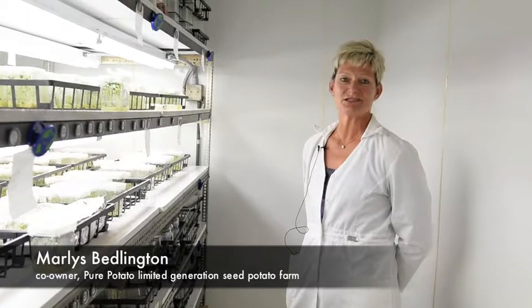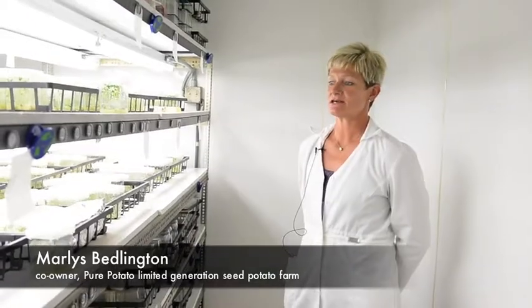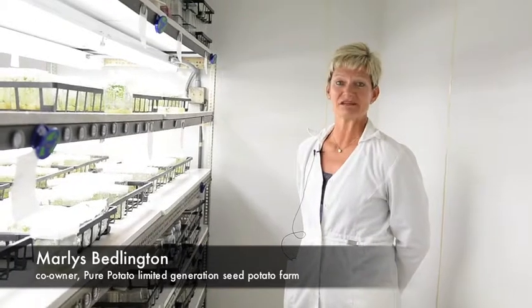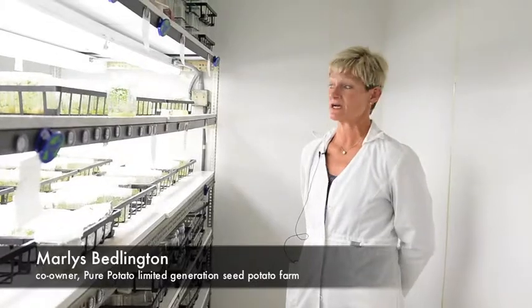Pure Potato is a limited generation seed farm that was started over 25 years ago. We started it to be able to get disease-free seed faster and come up with some varieties that would work in the marketplace for our customers.